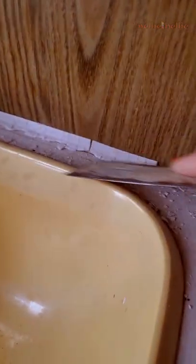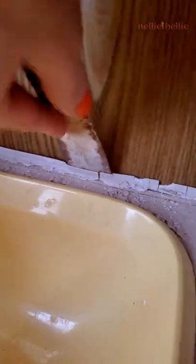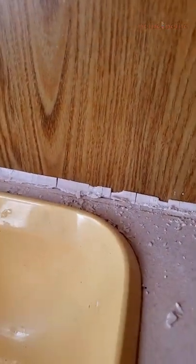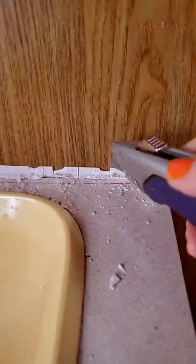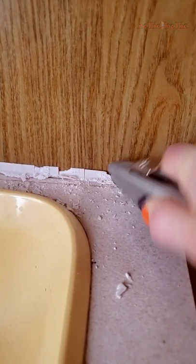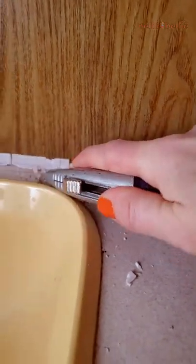Right now I'm just breaking up the caulk so I can get a grip, and it also reduces how much I have to cut through with the razor blade. The less caulk I have to cut through, the better it is for the blade, because they go dull fairly quickly — I think I had to go through maybe three different razor blades. What I did here is cut a bit of the caulk so I wasn't trying to work with the part going under around the counter top, because that corner is a little trickier.